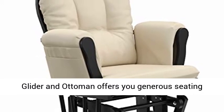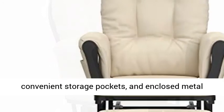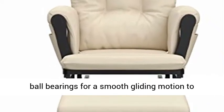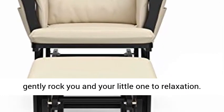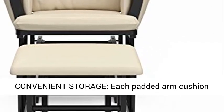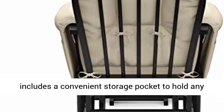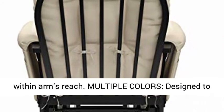Premium Comfort: the Storcraft Premium Hoop Glider and Ottoman offers you generous seating room, comfortable padded arm cushions with convenient storage pockets, and enclosed metal ball bearings for a smooth gliding motion to gently rock you and your little one to relaxation. Each padded arm cushion includes a convenient storage pocket to hold any reading materials or essentials you need to keep within arm's reach.